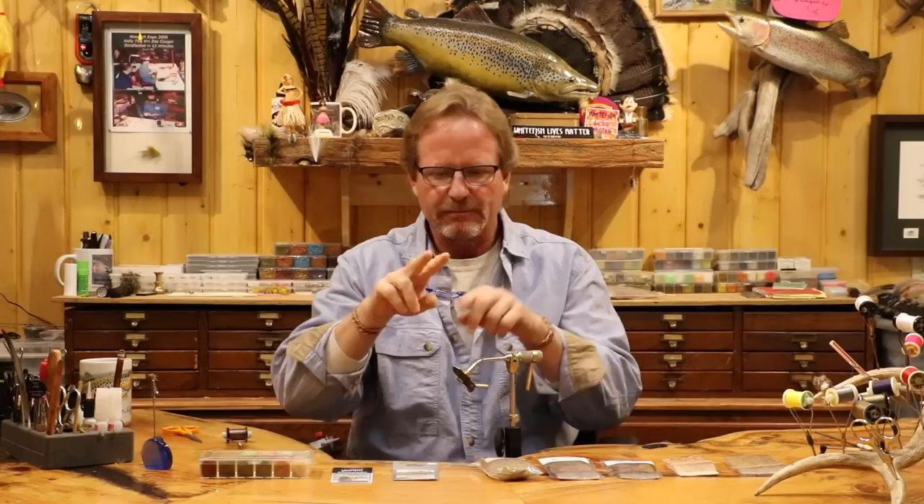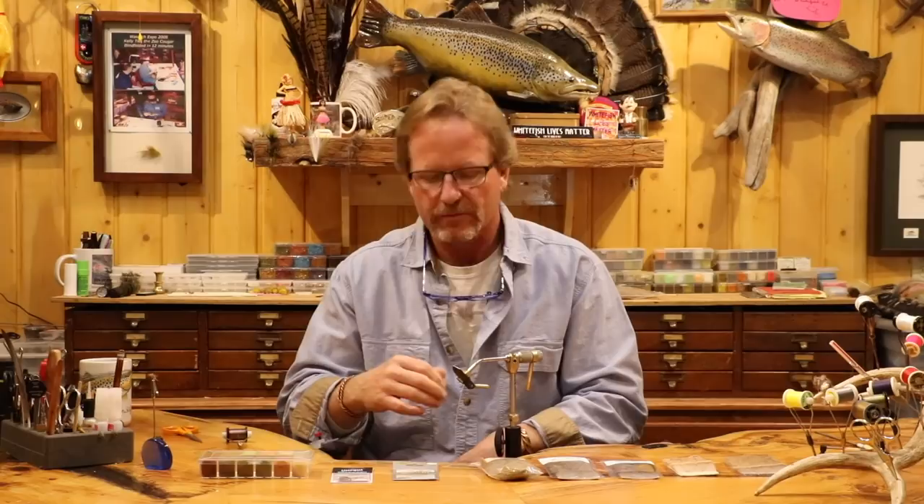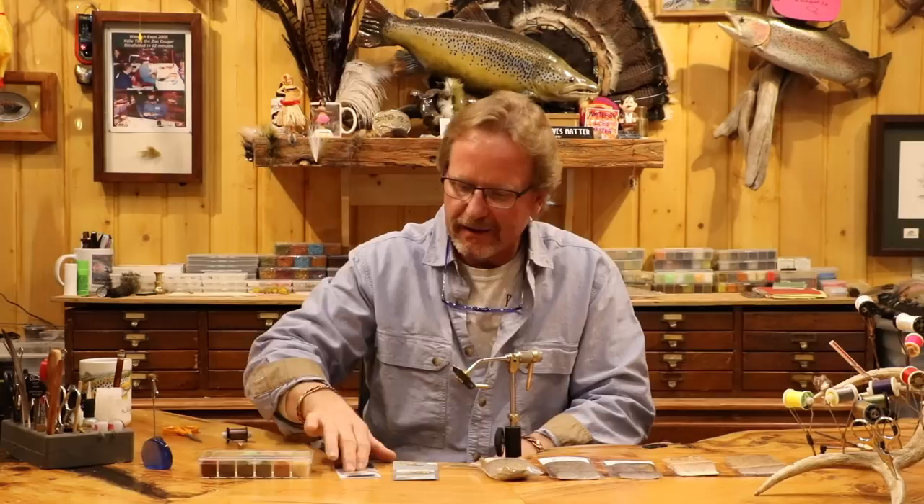If you look at a caddis from underneath, it's just this little tapered tube — you barely see the legs, but you see that V. What I wanted to accomplish here is a short shuck, a mid wing, and then a second wing. I asked Jeremy how much he fished the double wing last year and he said it's the only caddis he fished. Same for me — it's been two years. It's so durable, so simple. It's just a little tiny bit more complicated than the X Caddis — you just put two wings on, that's the only difference.